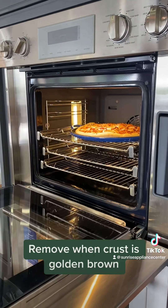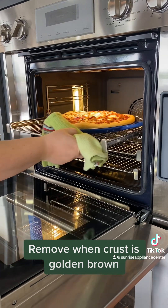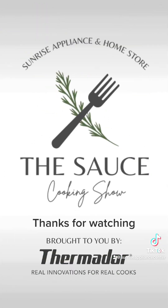Remove when the crust is golden brown. Now just slice and enjoy! Thanks for watching!